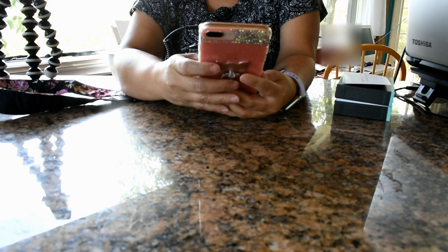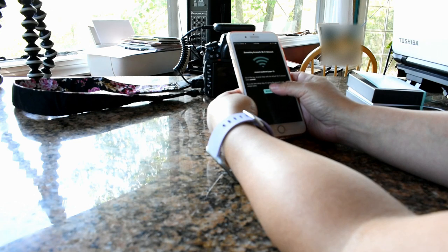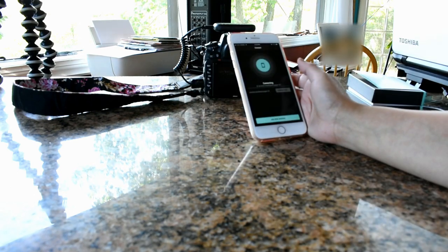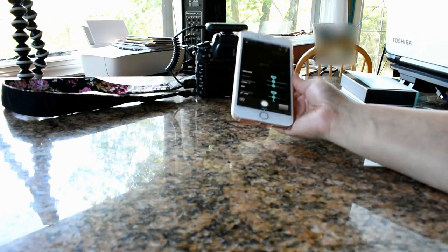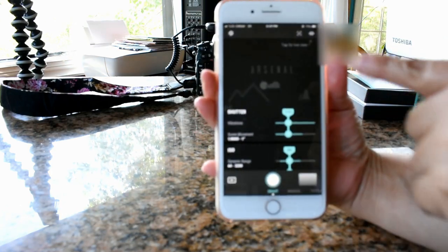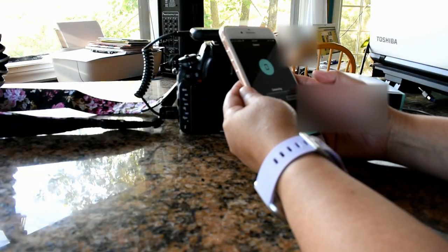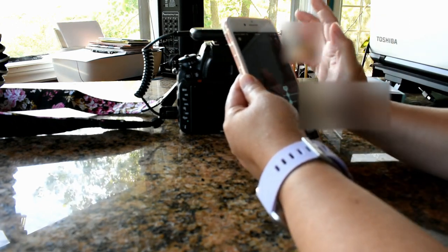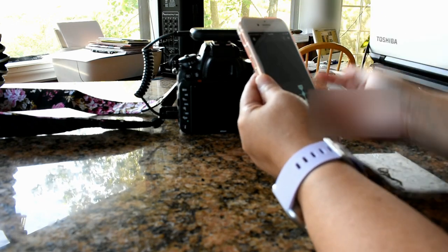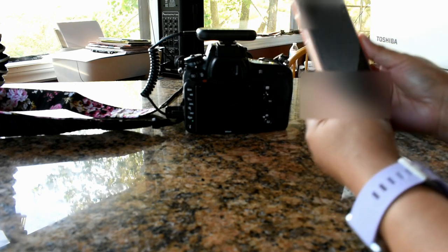It says 'reconnect to Arsenal — make sure you join the network connection.' I join the network and that's done. Now it says 'tap for live view.' Let's see — it's connecting. I've got my cell phone and everything's on, so I tap for live view.